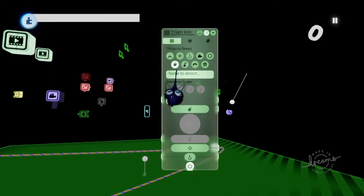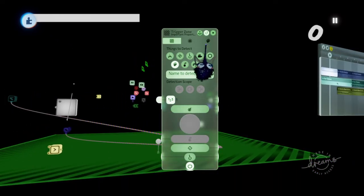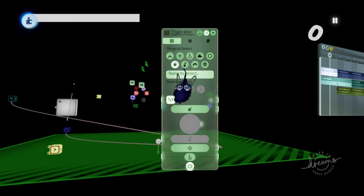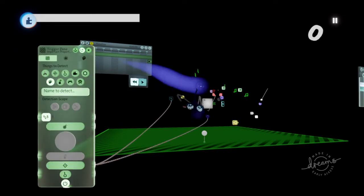I pulled out a trigger zone. This trigger zone detects the label 'foe,' and every note is going to be labeled 'foe.' So make sure you label these things before you even clone them — that way they already have the label 'foe' and you won't have to put that same label on every note. You might also want to put these settings on, and make sure 'foe' is the only thing lit up here. Make sure there's nothing here whenever you do it. So if it detects the label 'foe,' which is the notes — detected.